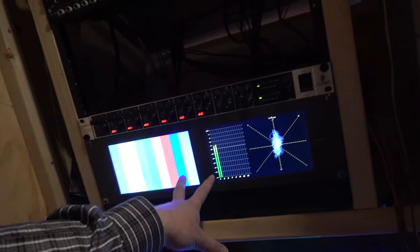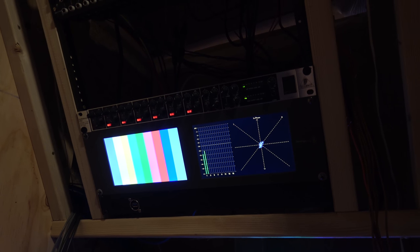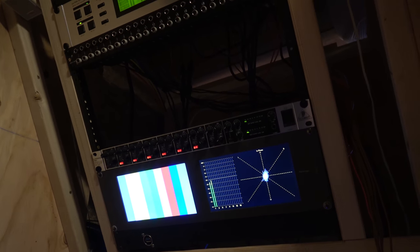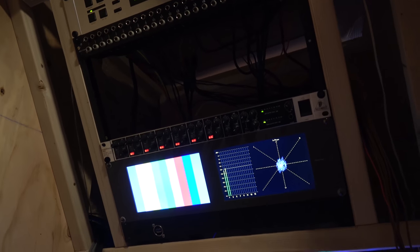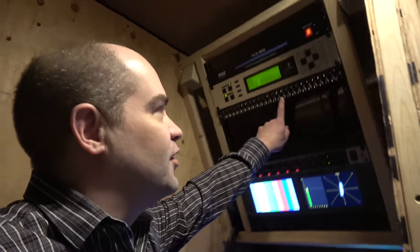Coming down a little further, you can see the monitors are now hooked up and functional. I've got this monitor showing a nice graph of audio level and phase, showing up to 16 channels of audio level. I'm trying to keep the audio level around minus 20, although I'll let it get up to about minus 12 or so — that's a nice healthy level that allows a little bit of headroom. Of course, when somebody else is doing audio and you're just tapping in, you're really at their mercy as to what they're sending you.